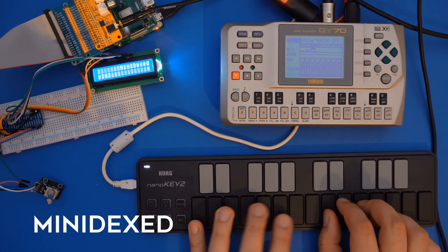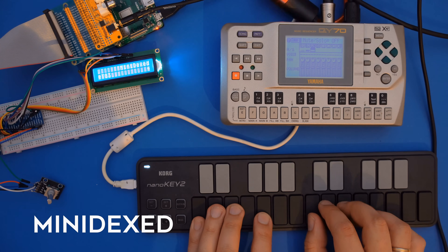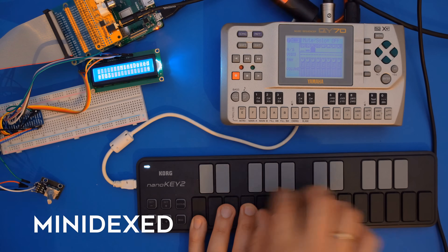This far into the video, I think we all understand a little better how to find, assemble, and put together a DIY synth. Could you give us some examples of interesting DIY synths people could go and check out? Apart from the BP synth, I'd recommend Minidext, which is like a Yamaha TX-816 — that's 8 DX7 synthesizers in one box — and it's really easy to build.